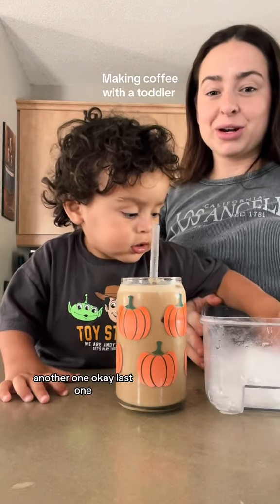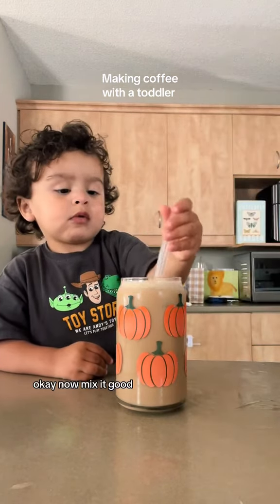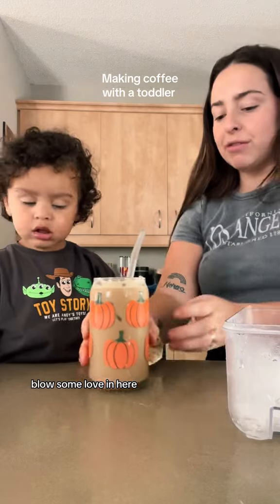Another one! Another one? Okay, last one. Okay. Now mix it good, but gentle. Hey! That's why Mama said gently. You're so gentle, baby. Throw some love in here.